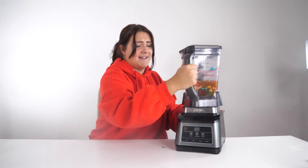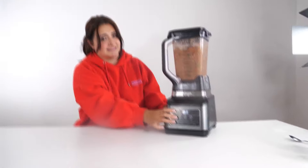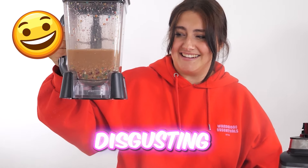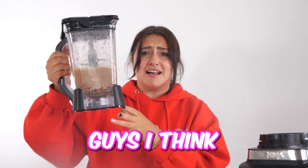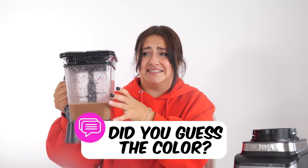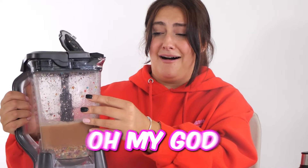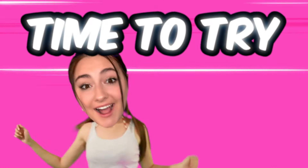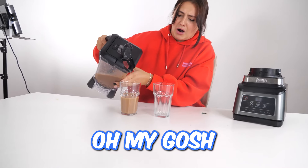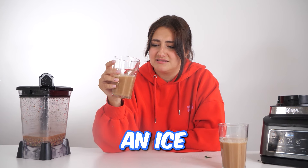There's only one thing left to do and that is blend the mixture. Let's go. That looks gross — that looks disgusting. What color would you say that is? Toilet water. Guys, I think it's come out like a brownie color, so let me know in the comments if you guessed the color correctly. That seriously looks like muddy water. Oh yeah, that smells extremely sour. And now we have to drink this.